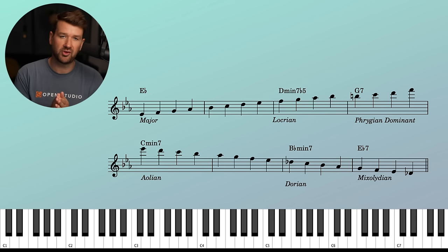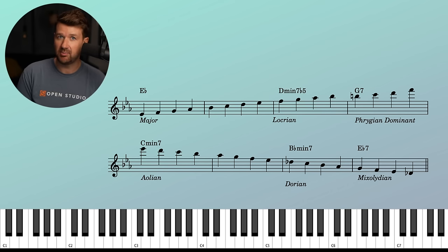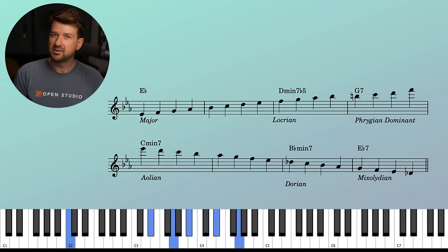These are the first eight bars of 'There Will Never Be Another You.' I'm not doing anything crazy here — just the major Ionian scale for the E-flat major, the Locrian for the D minor seven flat five, which is just diatonic — the E-flat scale starting on the seventh degree. The Phrygian dominant is a cool choice: that's the fifth mode of the C harmonic minor, so the C harmonic minor scale starting on G. And then Aeolian for the C minor seven. A lot of you might play Dorian, but remember we're in the key of E-flat here.